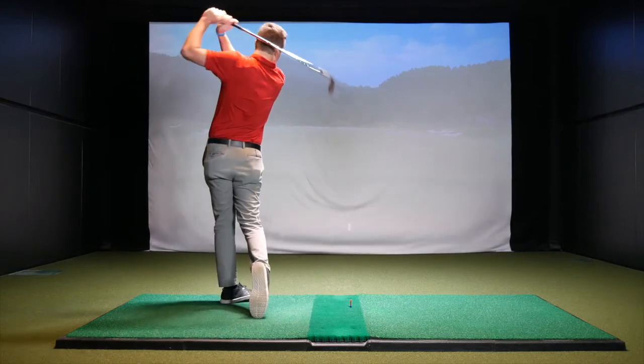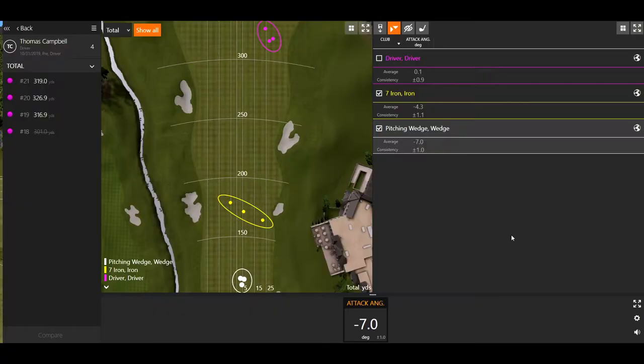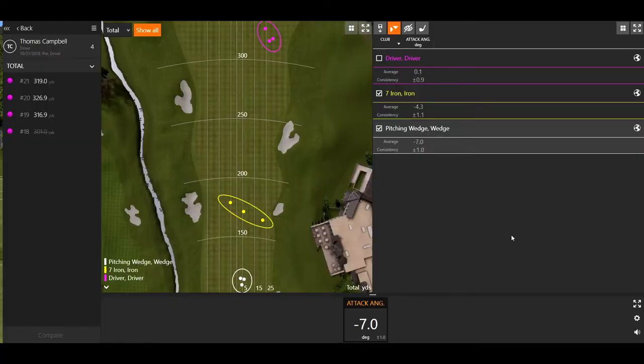So first let's define what attack angle is. Attack angle is the up and down movement of the club head at impact. Generally with a pitching wedge, the attack angle is going to be a little steeper. If you're looking at TrackMan numbers, negative means down and positive means up. Obviously the closer you get to a more positive number, the more up you are actually swinging. Typically we see the wedge be a little more down, irons kind of in between, and then hopefully with the driver, hitting up on it a little to maximize distance.